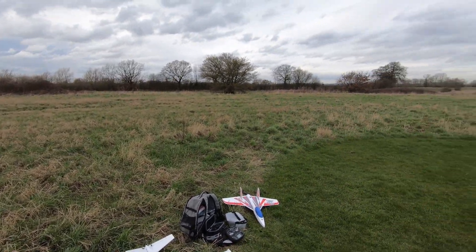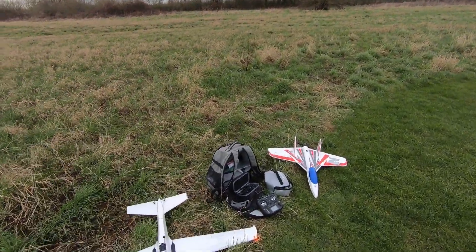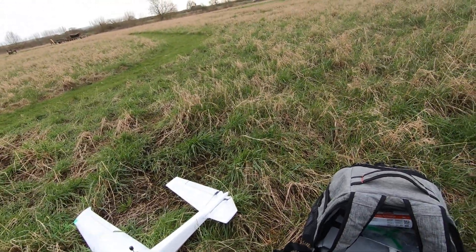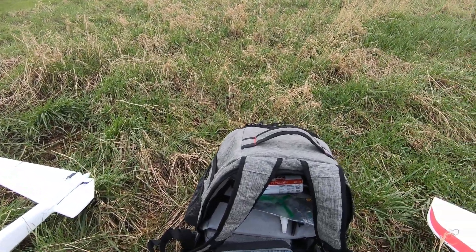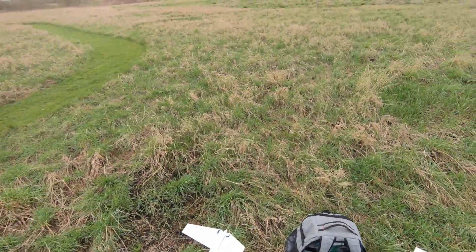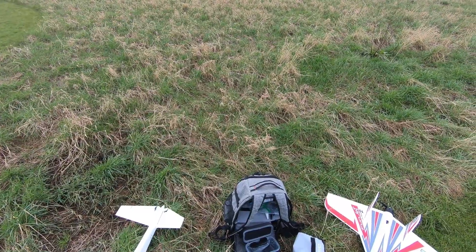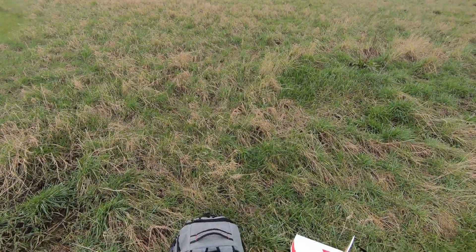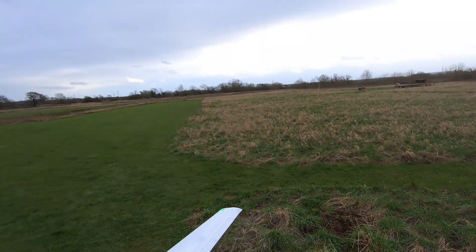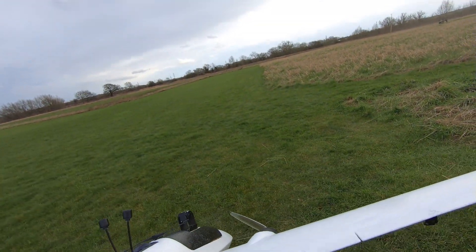So I'm just going to fly this line of sight. As you can see it's fairly breezy, so it's going to be a little bit bumpy but it should be able to cope with it. I'm just checking if everything's moving in the right direction. I'm going to hook the camera up to hopefully get some flight footage. Checking the goggles are working and recording. We've got nine satellites. We're recording now.